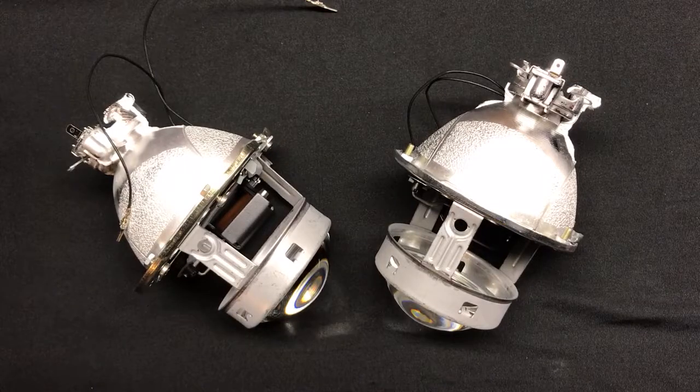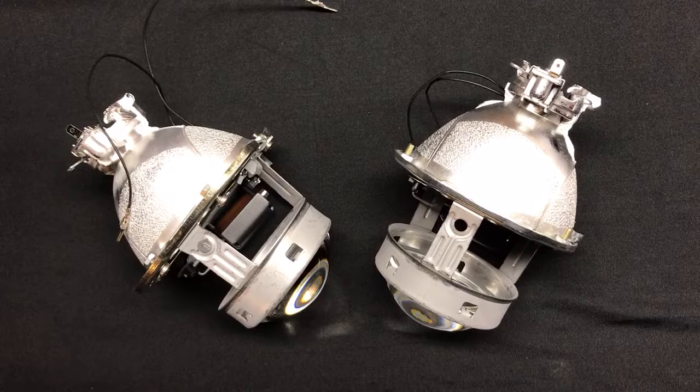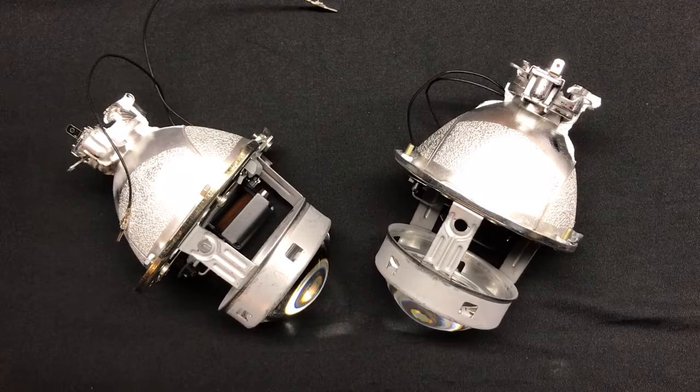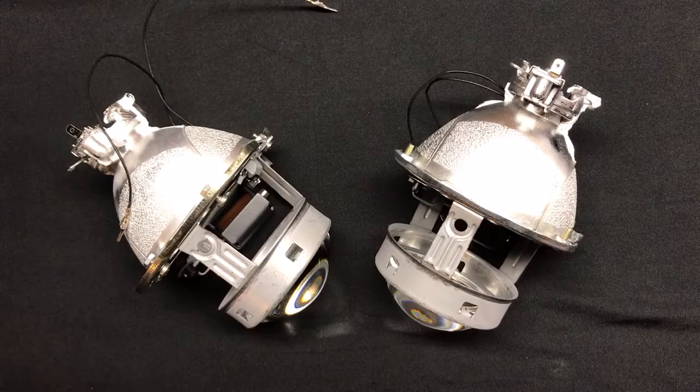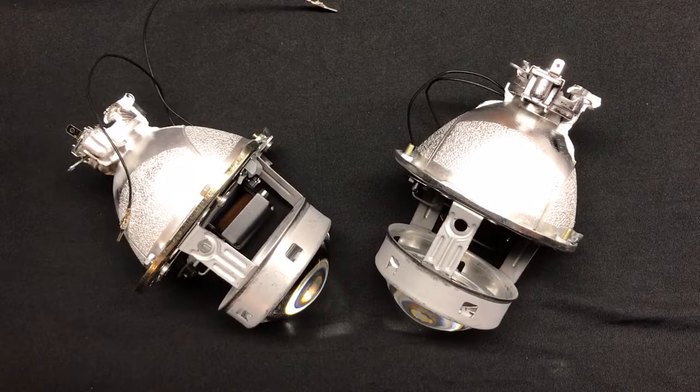Hey everyone, it's Tom again from hidprojectors.com, and welcome back to our D2S projector showdown where we are reviewing the top nine projectors available in the aftermarket, all of which we carry and sell on our website hidprojectors.com. Number six — we went through nine, eight, seven, and here we are at number six.